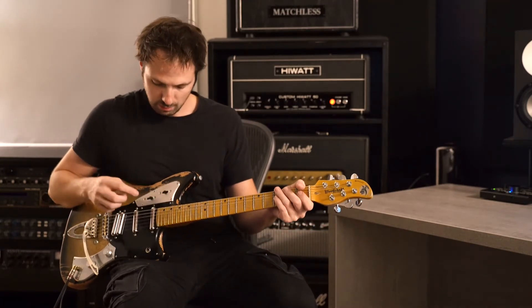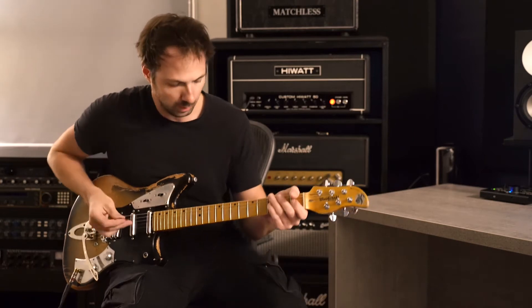Right now I'm going to take this switch and put it in the humbucking position, so it's going to be between these two pickups here.